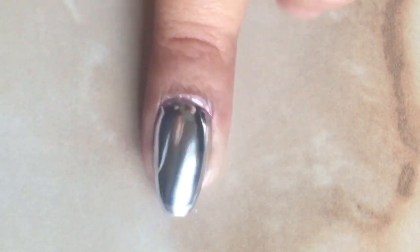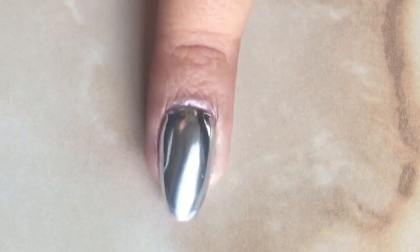And once it's completely dry, you can see the mirror effect. Do keep in mind that this type of effect will only last a couple of hours.